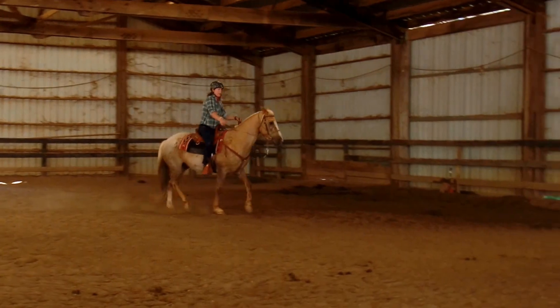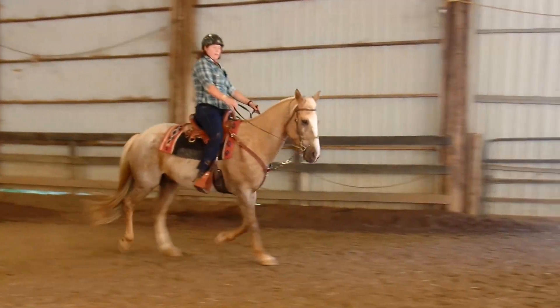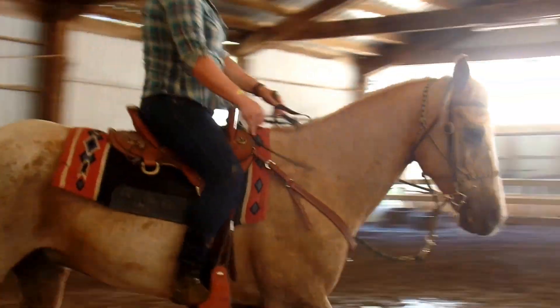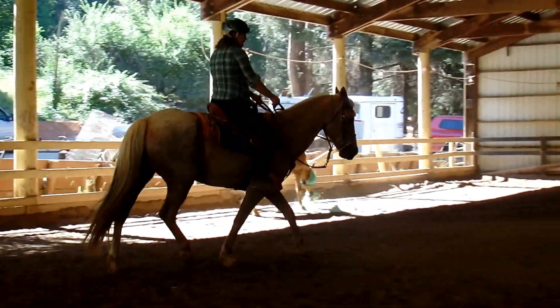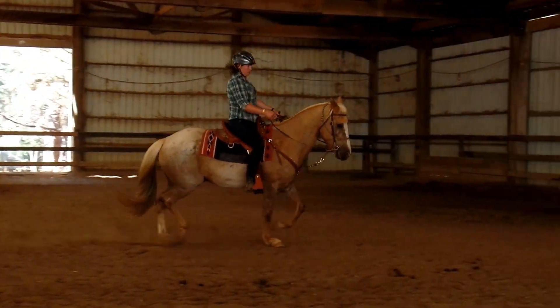When I start a horse, it's pretty scary the first few rides because I let them go as fast as they want. As long as they're trotting or giving me something, encourage the forward — because you really only get in trouble when they stop and start testing and start questioning.